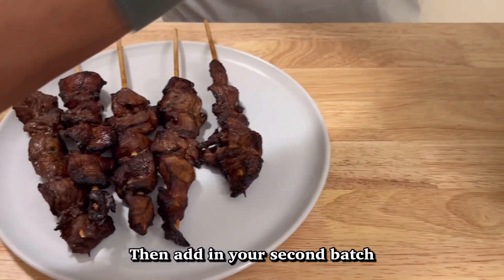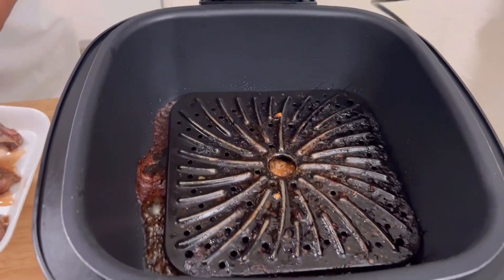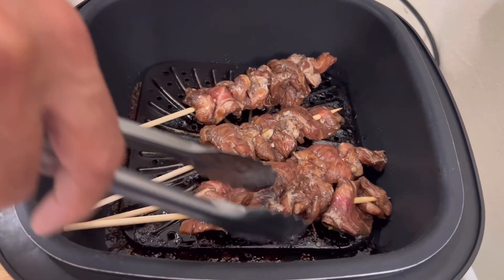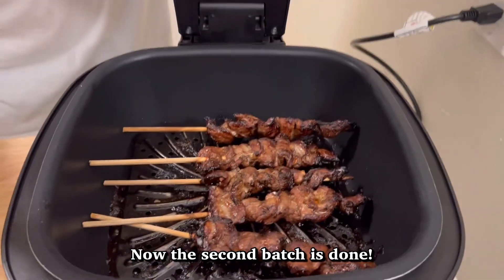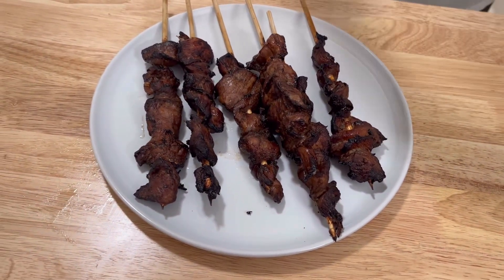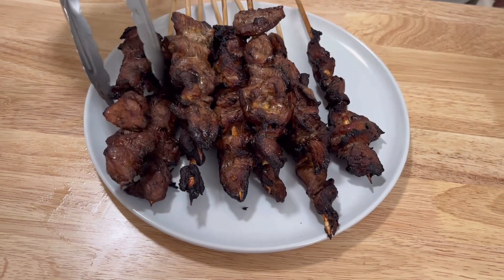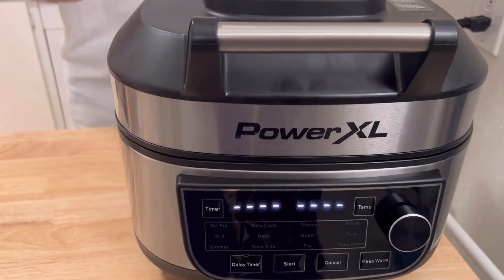I'm going to put the rest of the kebabs in and let them cook. Cooking down nicely. The cooking cycle is done, so I'm taking these out — they're looking nice and good. I'll put them over here. All done. I used the whole 30 minutes, so I'm going to close it and press cancel.